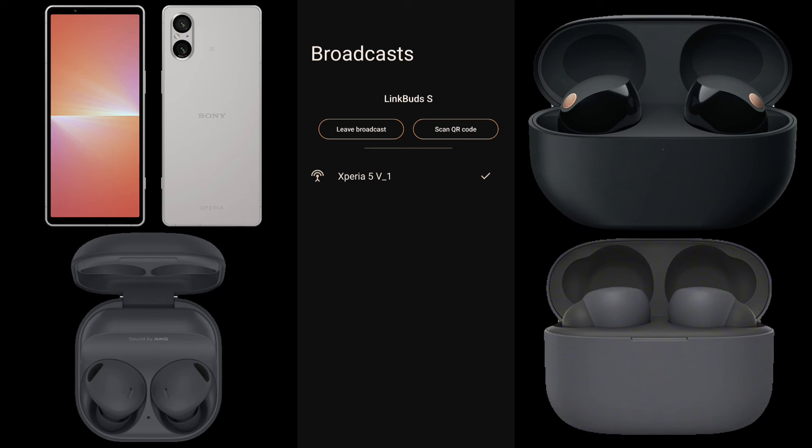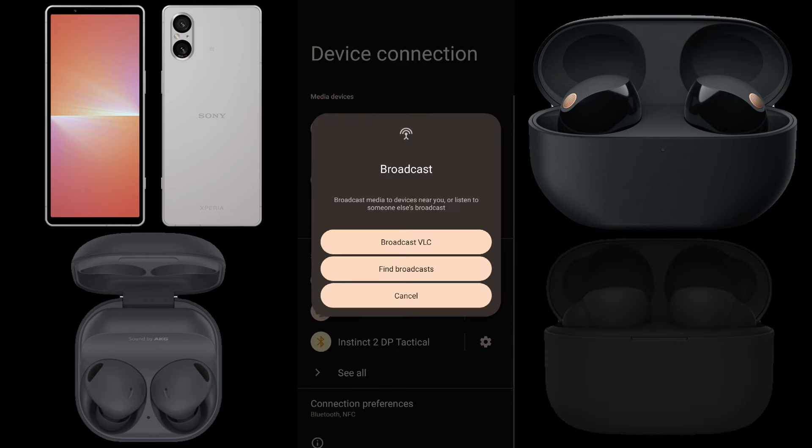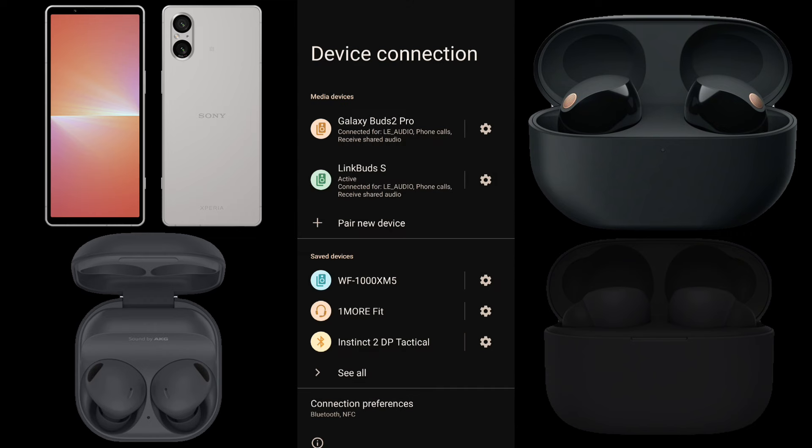To stop receiving the broadcast, tap Leave Broadcast. The broadcast name on the broadcast list is unchecked and the music stops from the Link Buds S. We'll switch the active earbuds to the Galaxy Buds 2 Pro.